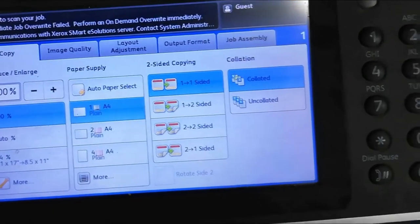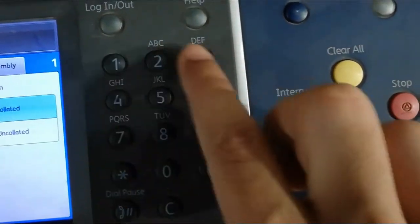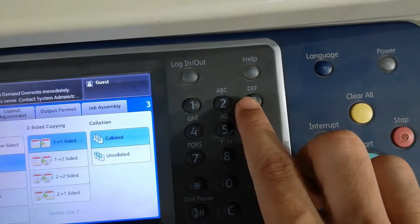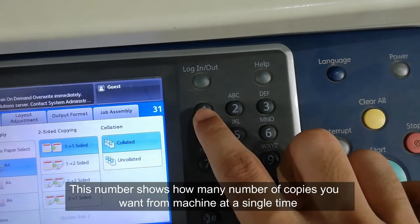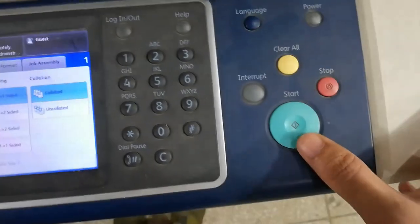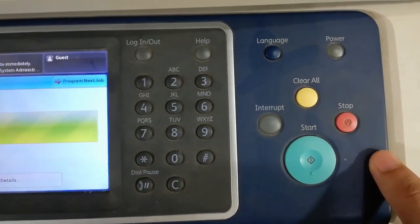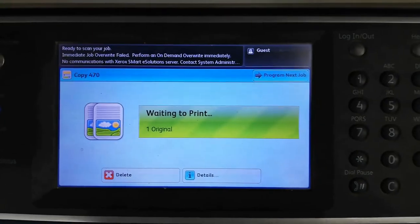If you want multiple copies, you can press any numeric button from the numeric keypad — for example, three or one. But I'm just going to do a single copy. Press the Start button, and it will show 'waiting to print' while the process is executed.